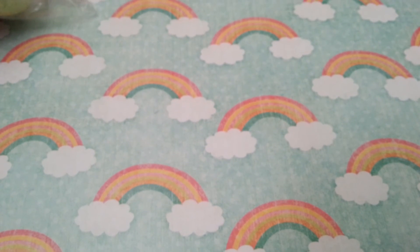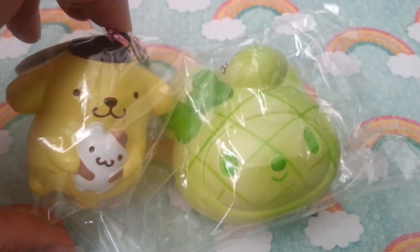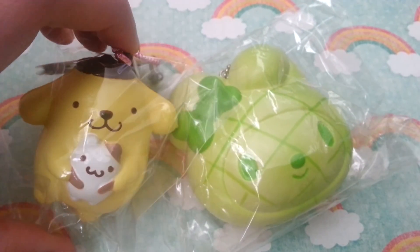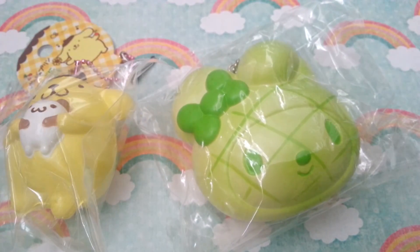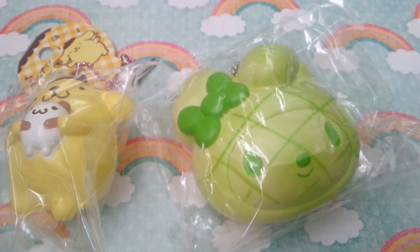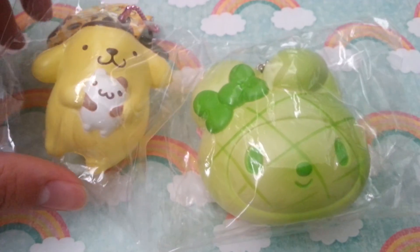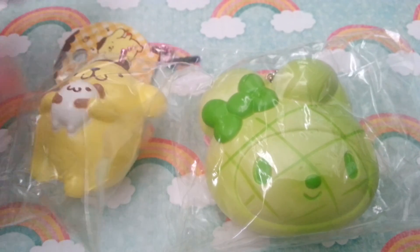I will see you guys in the next video — thank you so much for watching and I hope you enjoyed this tag. If you would like to do it, definitely send me a link to the video and I will be happy to watch it. I've watched most of the ABC squishy tags people have done and I'd love to see more. That's all for now — have a wonderful day and take care, bye everyone!